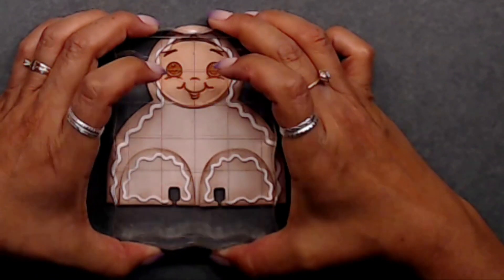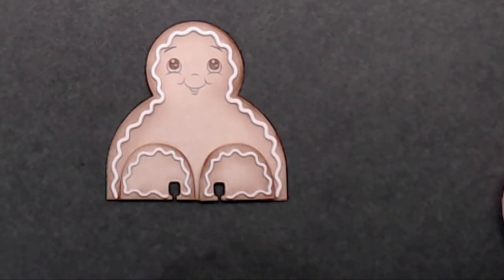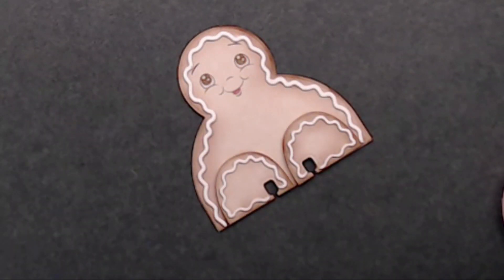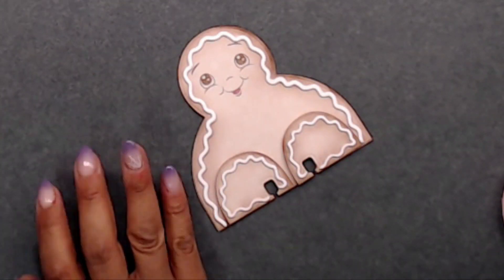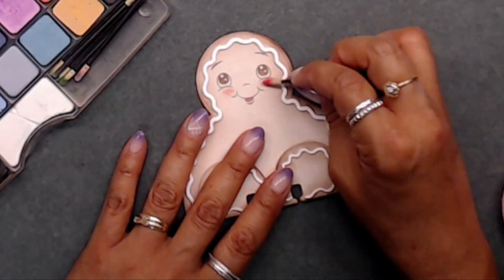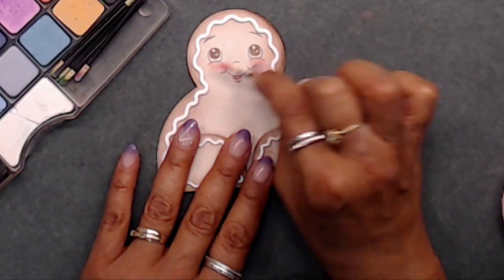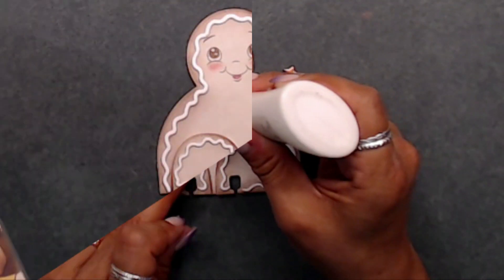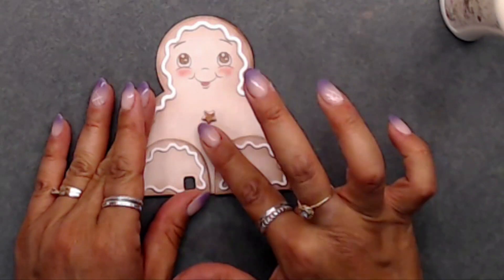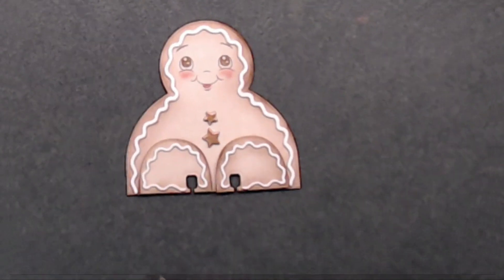Here I added another little face to my gingerbread gal - I'm calling this one a gal because of what's coming up next. I went ahead and grabbed my chalks and added a little bit of pinkiness to her little cheeks, then colored in her little bottom lip. Next I added these little chipboard stars from the sugar cookie paper collection and I think they look adorable on her.